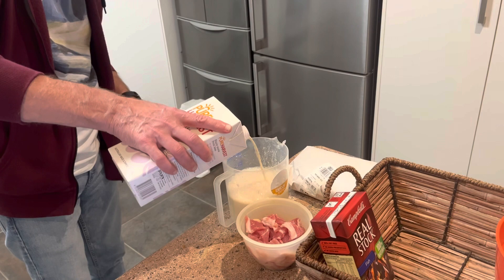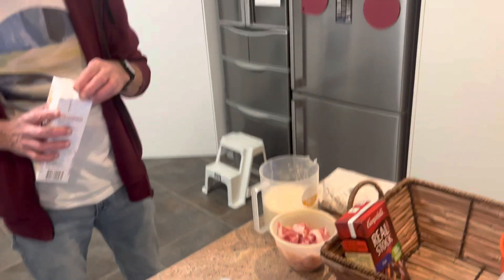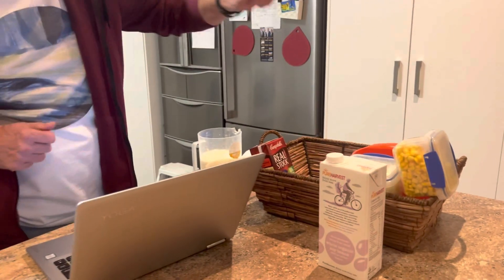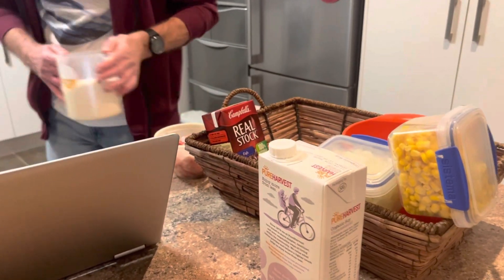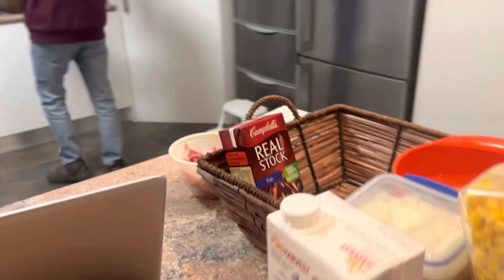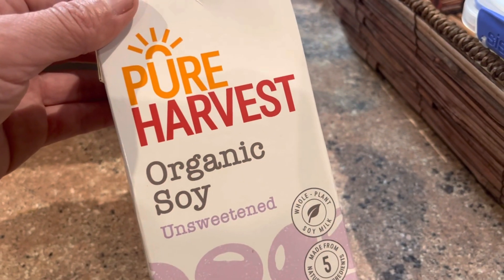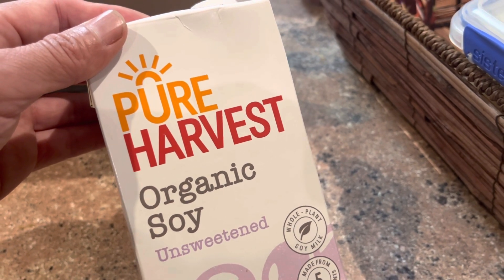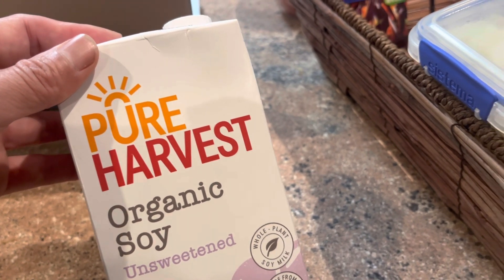This is a soy meal? Yes. You can warm that up later. Unsweetened. Pure organic soy meal.